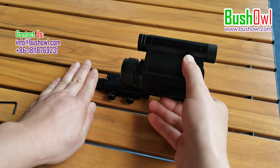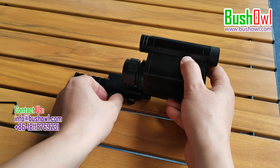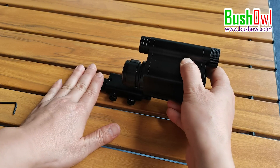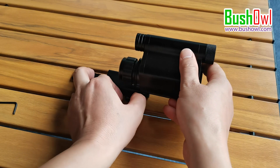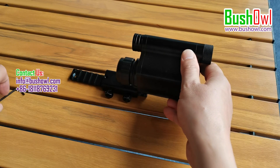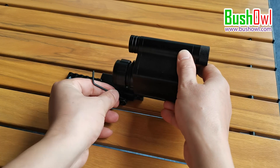If a gasket is added but the crosshair still can't reach the desired position, there is another way to adjust. Loosen these two nuts a little bit and lift up this end of the screen, then tighten the two nuts. Adjust to the desired position, and finally this can be reinforced with a wrench.